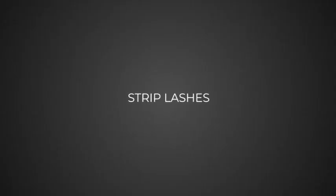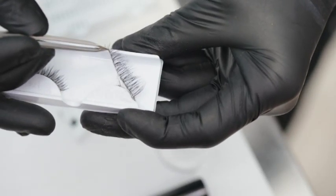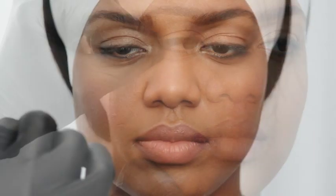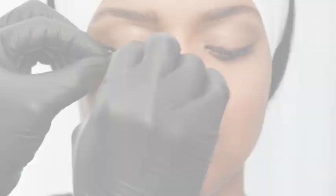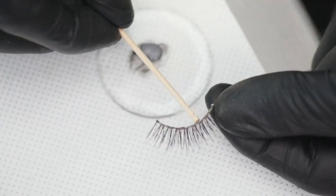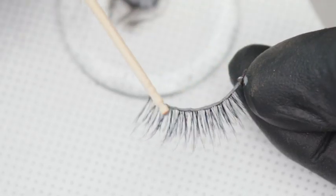Strip lashes. When applying strip lashes, use tweezers to carefully remove the eyelash band from the package. Then, starting with the upper lash, check the length of the band as it may be too long. Use your fingers to bend the lash into a horseshoe shape so it fits the contour of the eyelid. Use scissors to trim the outside edge as needed. Apply a thin strip of lash adhesive to the base of the false lashes, then allow a few seconds for it to set.